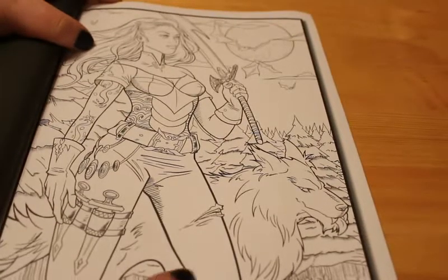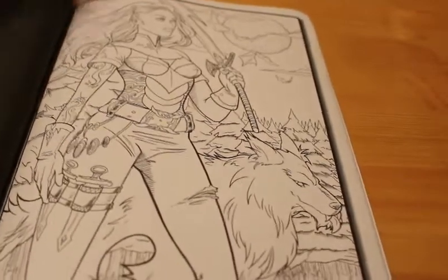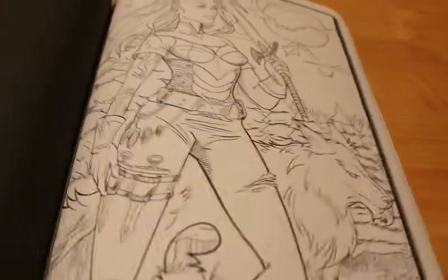Modern vampire. The wolf. Full moon. You've actually got everything you want from your fantasy and your vampire fantasy. So just a quick flip through for you to have a look at.